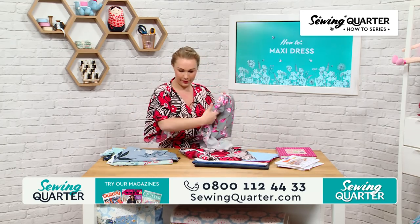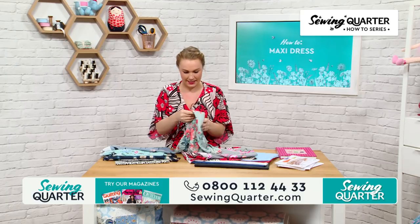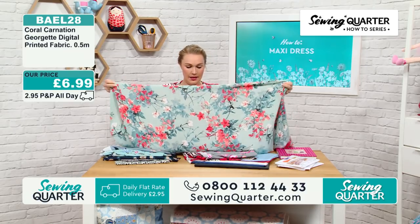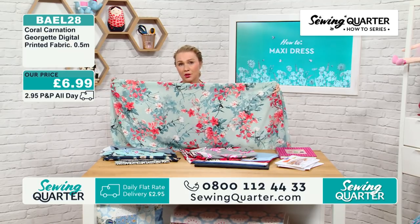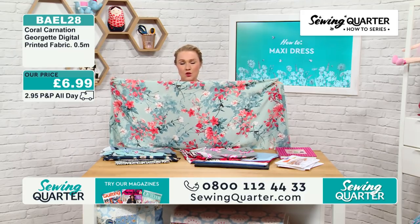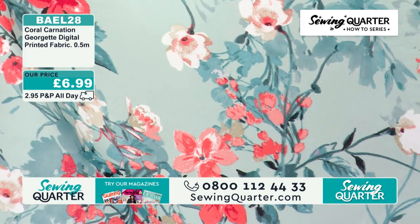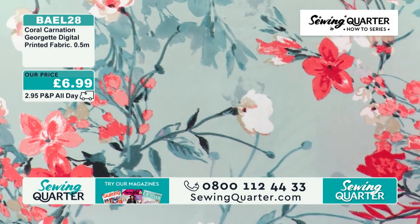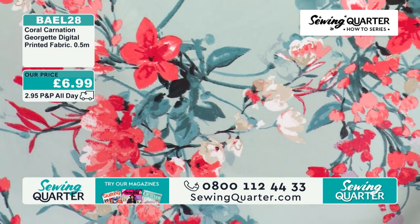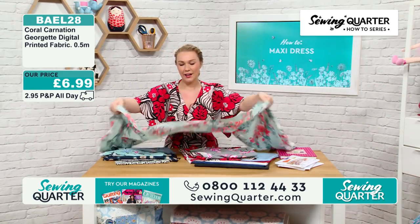The coral carnation georgette — £6.99 for half a metre, 145 centimetres wide, 100% polyester, all digital print. The one I'm wearing isn't actually lined, but some of these are slightly more sheer so you'd probably want to line them, or even just line the bodice — it depends where you're going to wear it. If it's around the pool, you might not need a fully lined dress. Hannah is going to play all the linings through after the show so they're easy to access on the website.